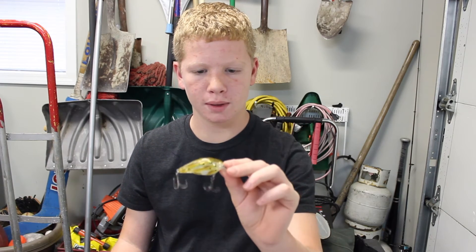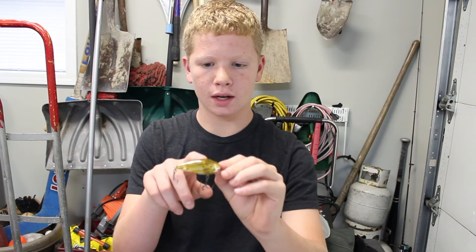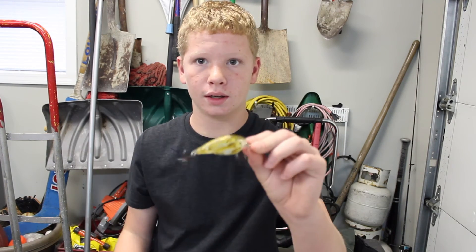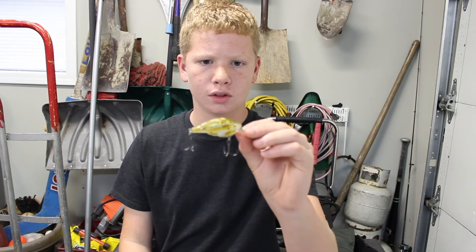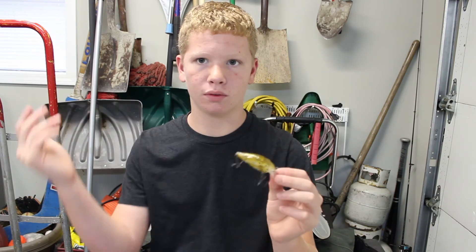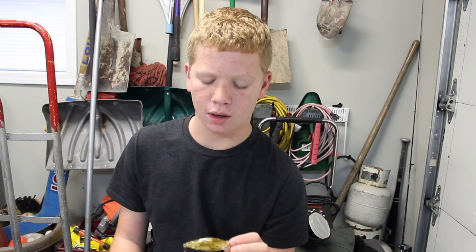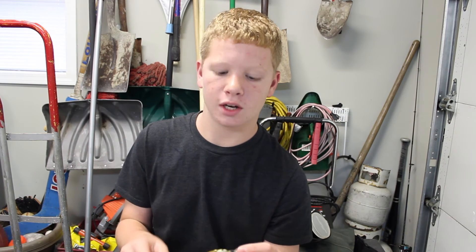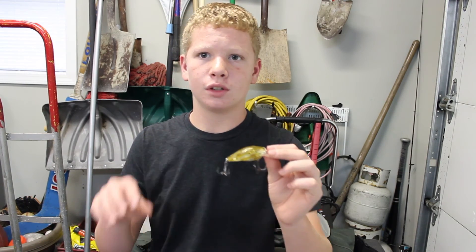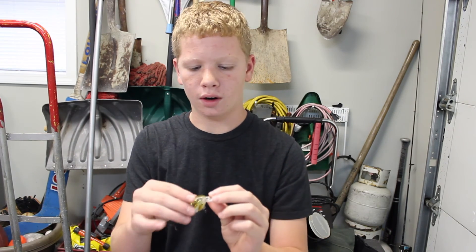I would definitely recommend this bait. I also have a popper from Live Target which is really nice. I'll leave Live Target's website in the link below. I've been throwing these baits for the last year and I've caught so many fish on them. I just want to get it out to you guys and tell you how good they are.